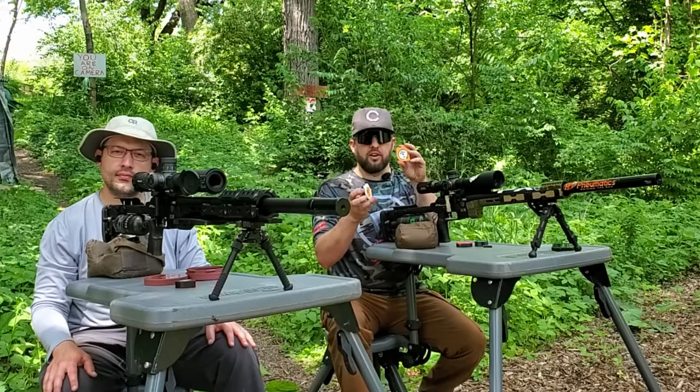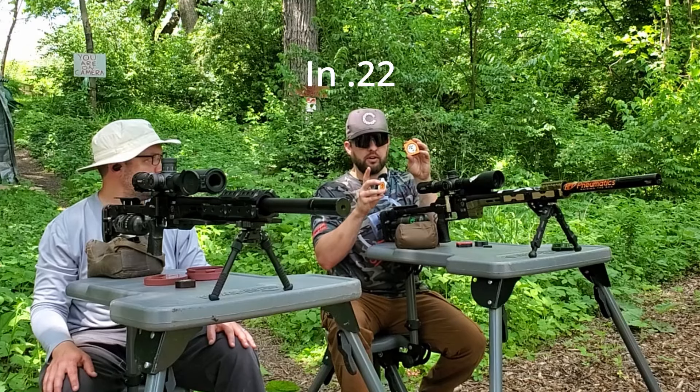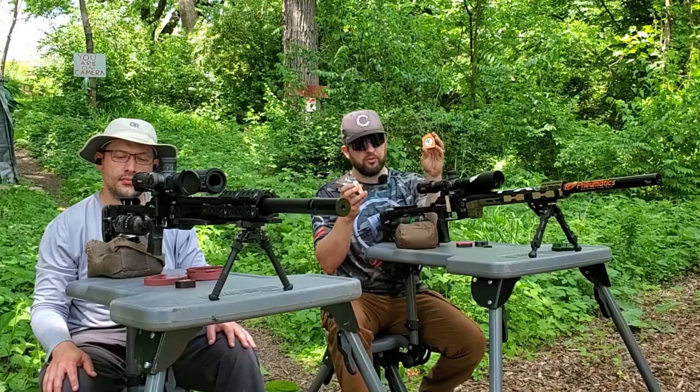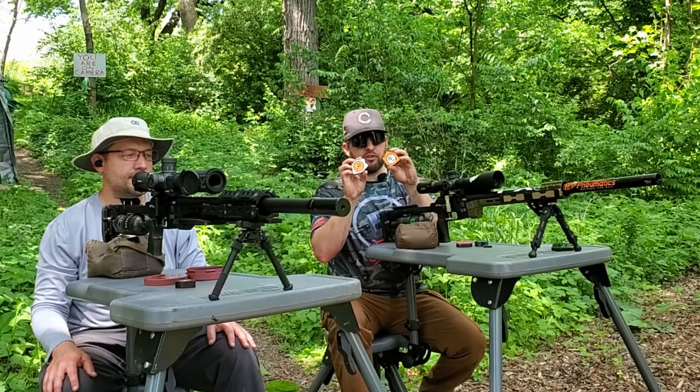Just like the Orion mags, these hold 17 rounds. So you do lose one in capacity compared to factory mags, but they're way cheaper than the factory mag. To me, I think that's worth it. And I've done a little best friend color swap here.